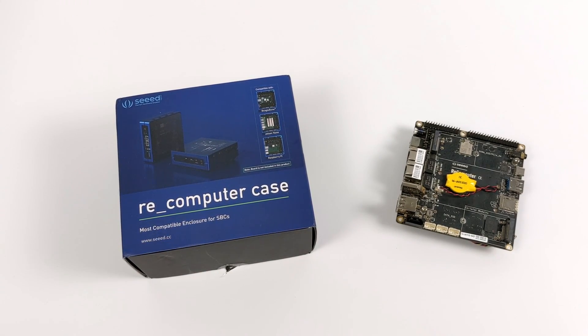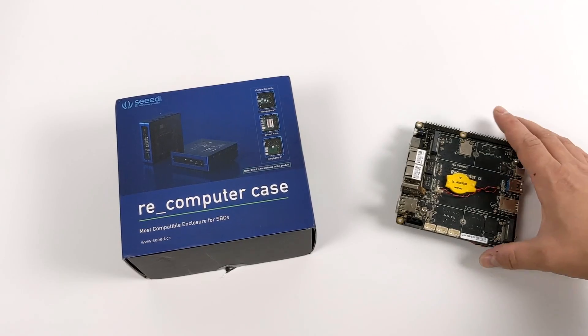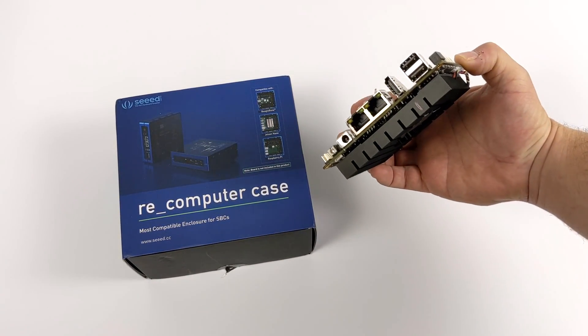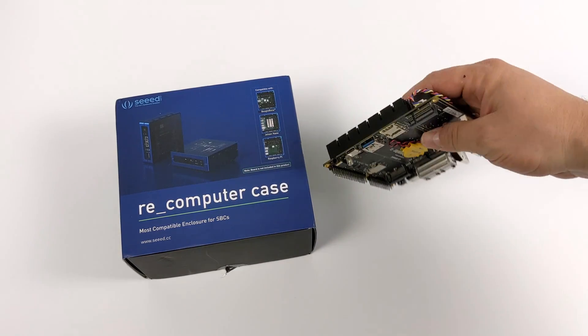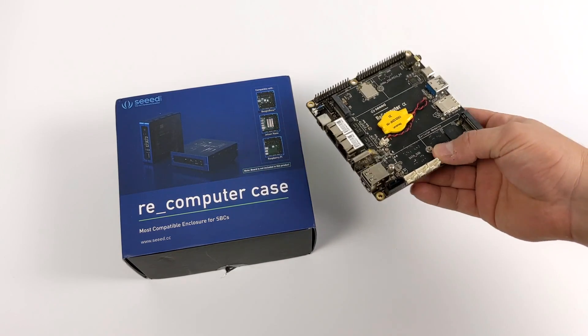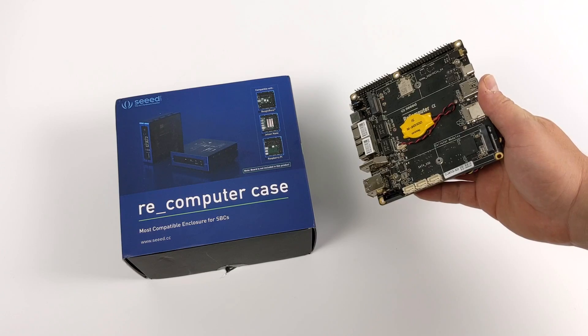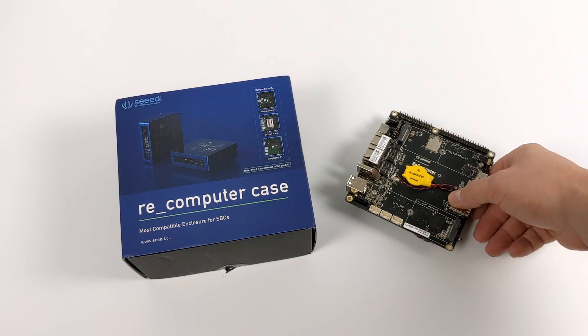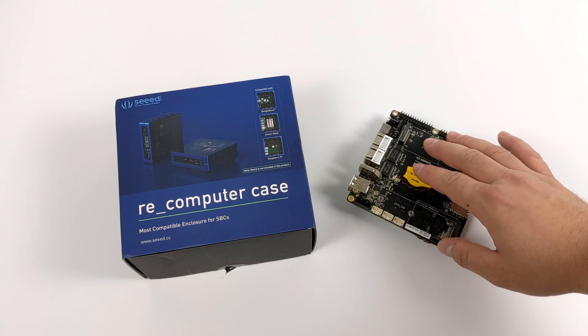Now if you're not familiar with the Recomputer, I've done several videos on it. It's a single board computer from Seed Studio that packs a quad-core Intel CPU and 8 gigs of LPDDR4 RAM. It comes in at around $180 and I personally really love this little board. It'll run Windows, Linux, Android, or pretty much any other x86 operating system that you can throw at it.